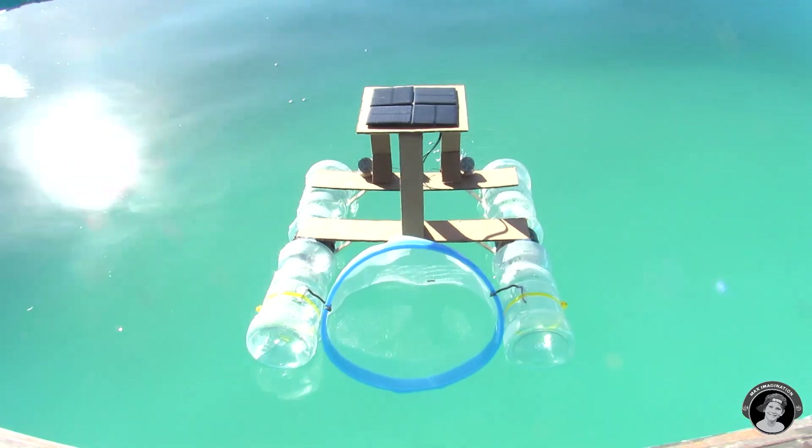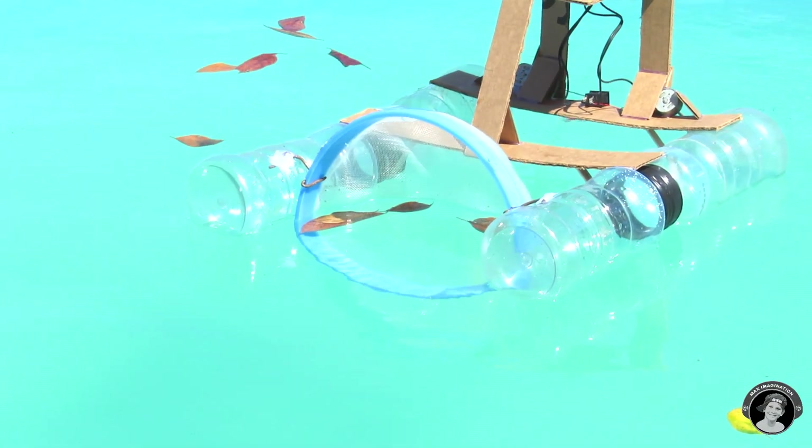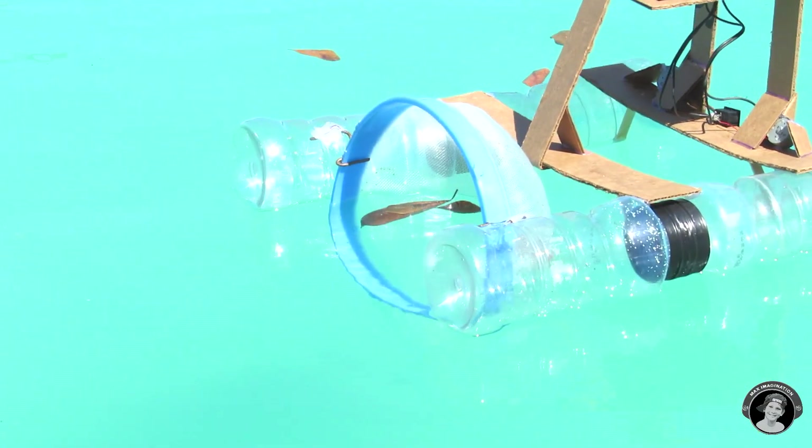Hey guys, what's up? It's Max Imagination here. In this week's video, I'm very excited to show you how to make a solar-powered boat that cleans the surface of your pool or jacuzzi. It can clean anything from bugs to leaves and any other dirt that's floating on the surface of your water. So if you're interested, let's get started.